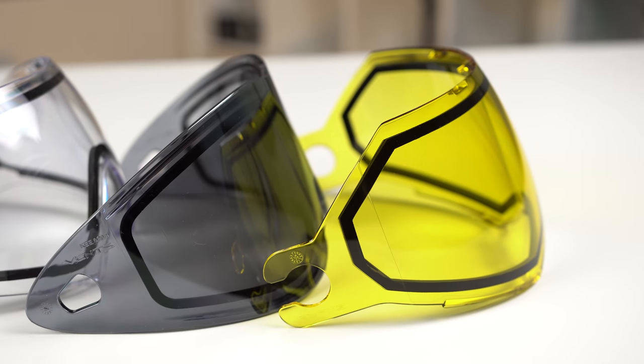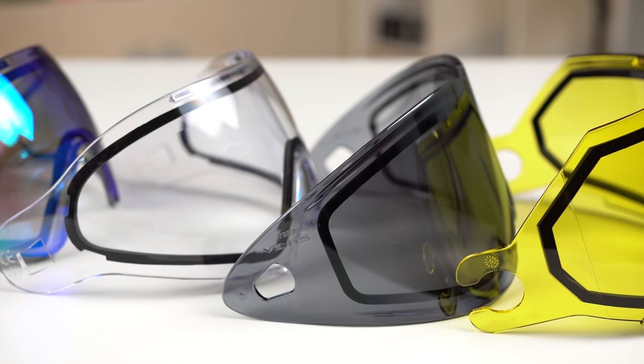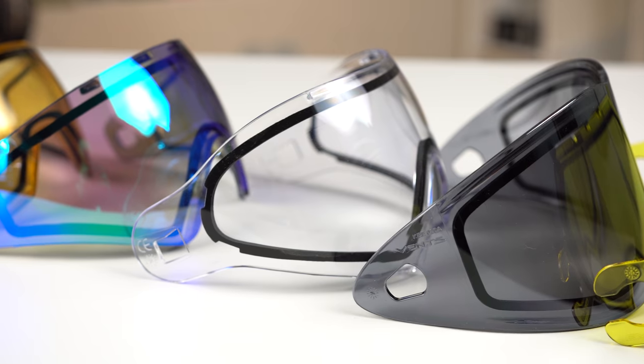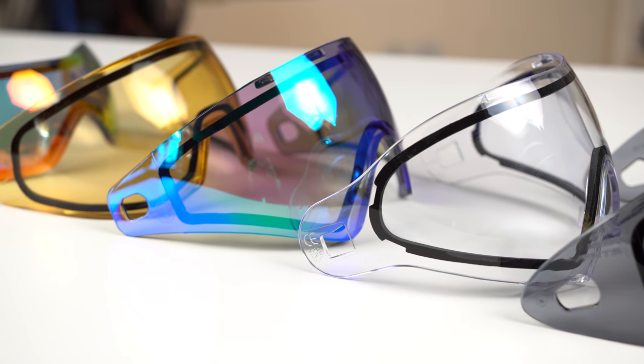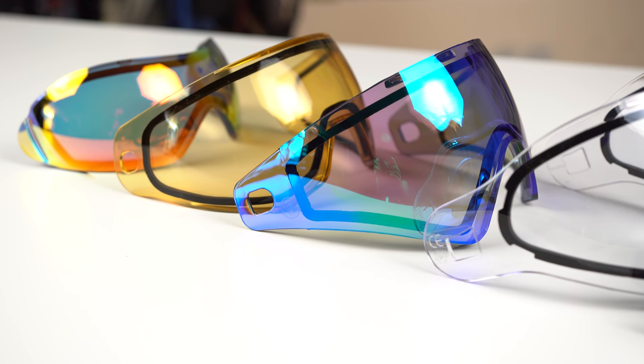And then within those higher end, like those dual pane thermal lenses, there's gonna be four different types. There's just the regular typical lenses you're gonna find a lot, like clear, smoke, and yellow. Then there's copper lenses or HD lenses. Then there's just normal mirrored lenses. Then there's gonna be some of these newer, like polarized or fancy HDR or colored mirrored lenses. So let's talk about those four different segments of thermal lenses — what colors there are, what options there are, why you would use a specific lens over another — and let's just dive into it.